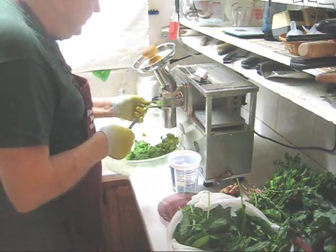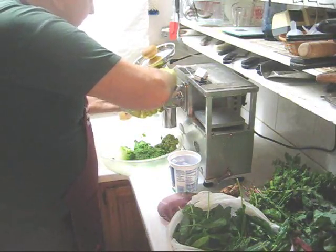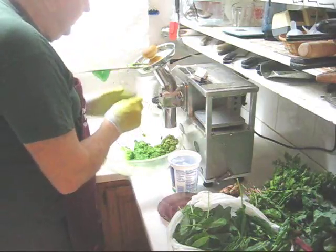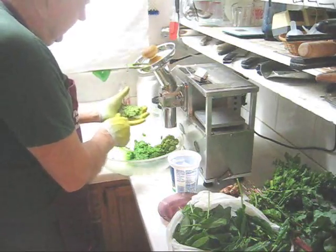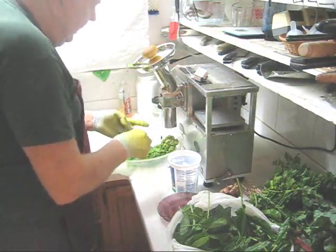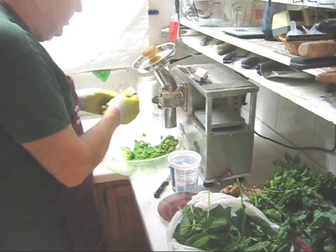Greens are very fibrous, so I'm going to clean my grid — ginger is very fibrous as well. I'll put the grid holder up here and clean both sides of the grid with a knife. I want to point out that I'm using the J grid — J for juice — which has larger holes for greens.